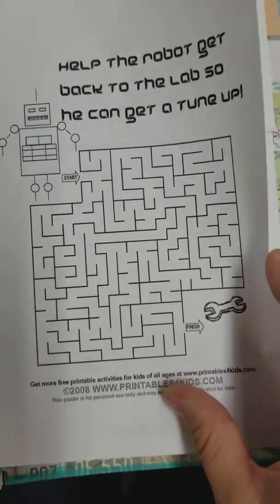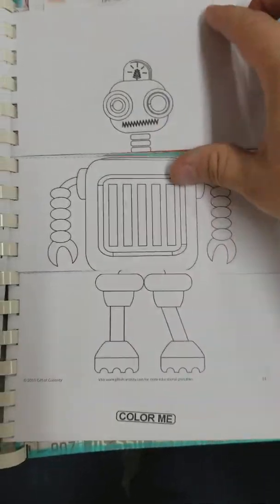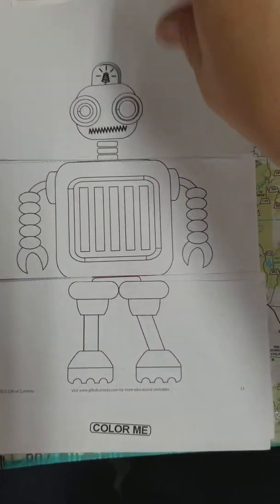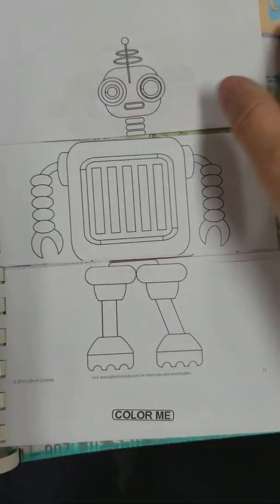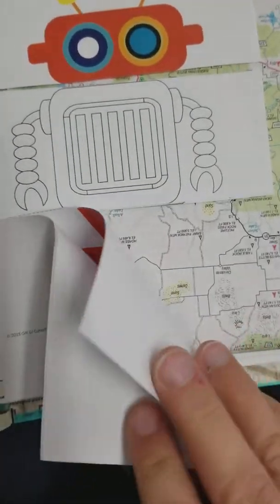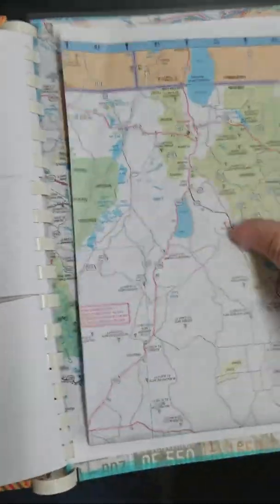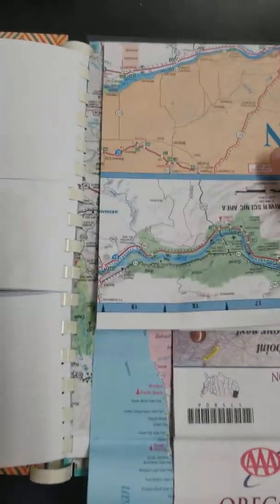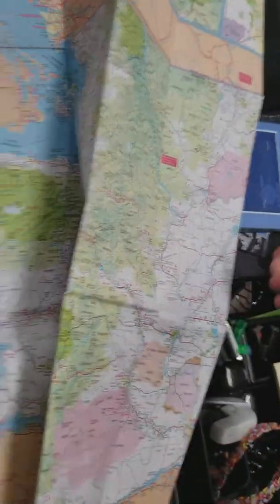I did a little bit of a robot section because he likes robots. I cut this apart — so these were like, here's a robot, and then you can swap the head, and you know how this works. So I did some that he can color in, and then there's a few that are already colored, with three different sections. Then I gave him a map of Washington State and just glued it in and folded it up.